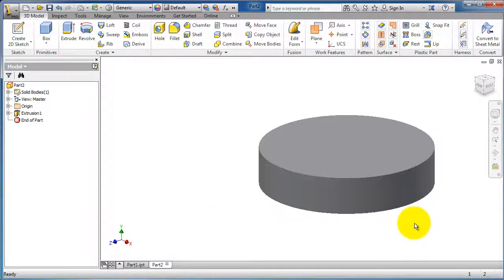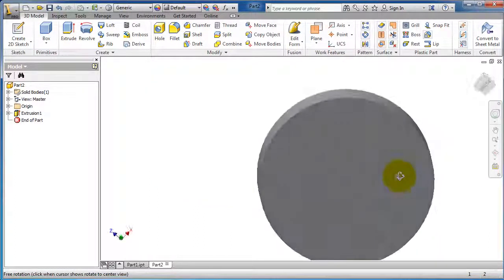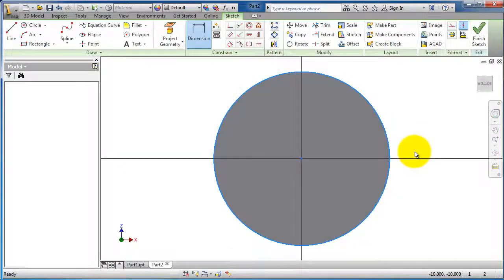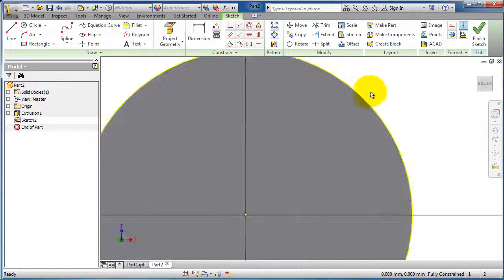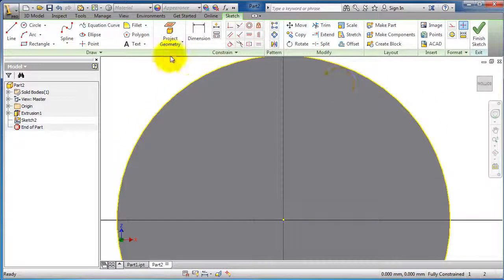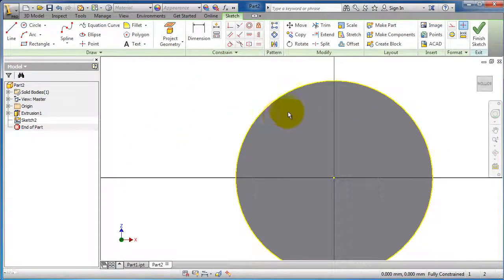Now let's make a cut on this cap. Create a sketch — and again, as you notice, the yellow profile is already sketched and you can directly extrude it, unlike SolidWorks where you need to project the profile first. This is a difference between Inventor and SolidWorks.